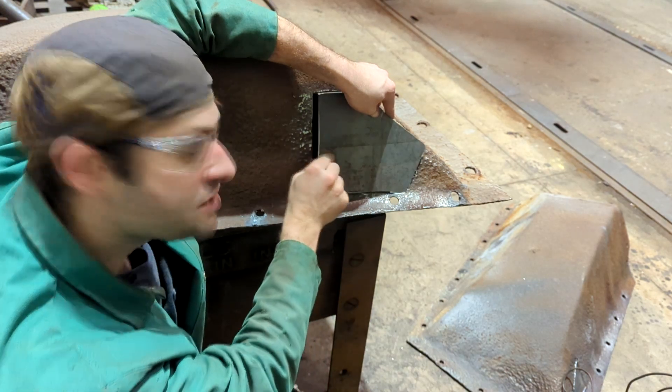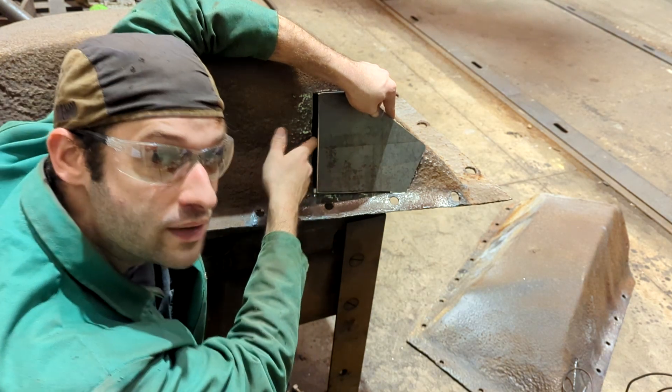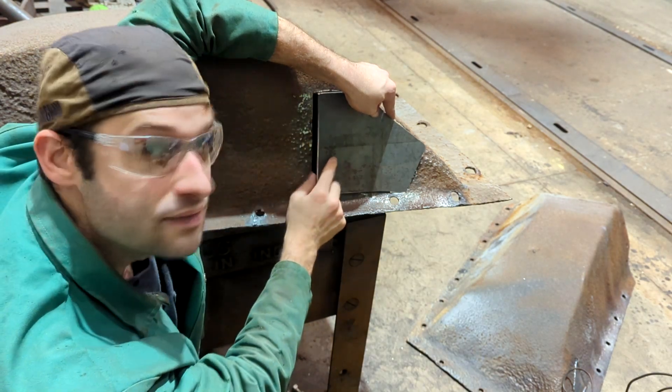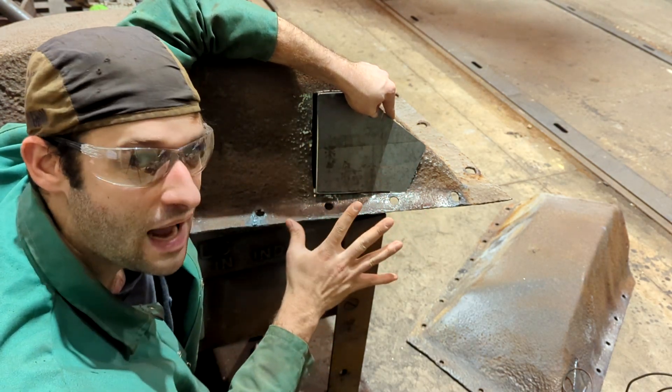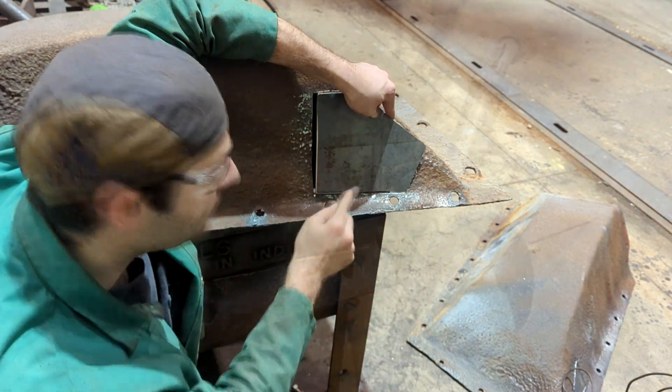Keep in mind: if this metal is a lot thicker than the base metal, it's not going to form that way — you're going to end up pulling the base metal out instead. I might have to use a torch. You just have to use your best judgment, and that takes time and experience. But that's what we're going to do.